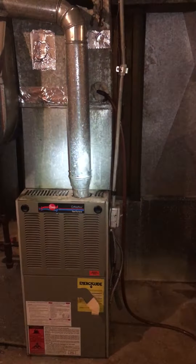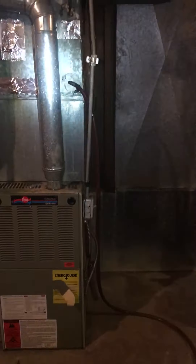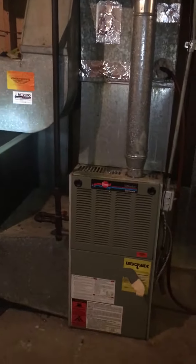We want to put a new condensate drain on there because the current one is a little undersized. Then we'll modify the electric and the gas going into the unit.